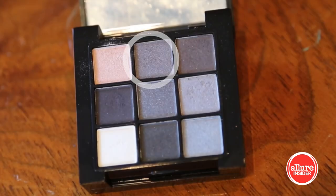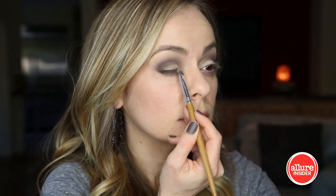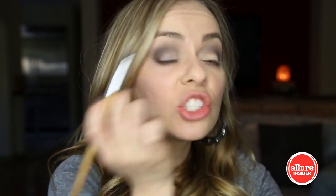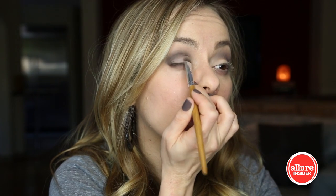Now I'm gonna take a lighter, more silvery shimmery color and put it right on the lid. You can bring this up as high as you want depending on how light you want it to be and how much shimmer you want to have on your eye. Totally up to you.